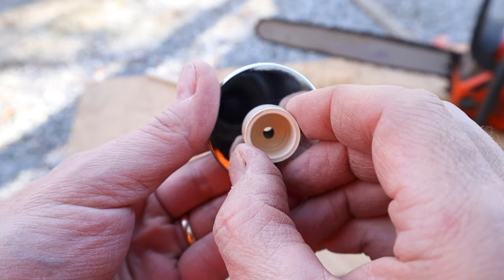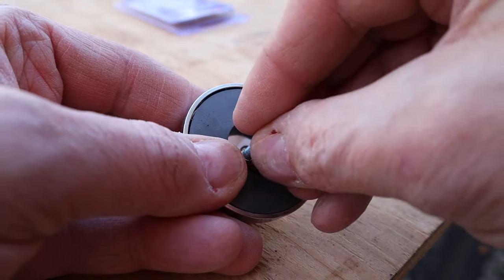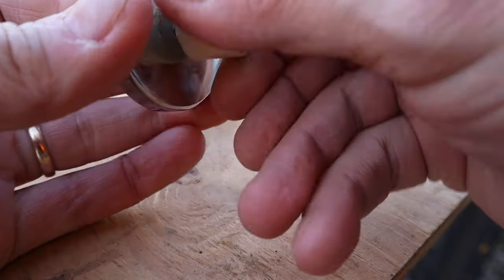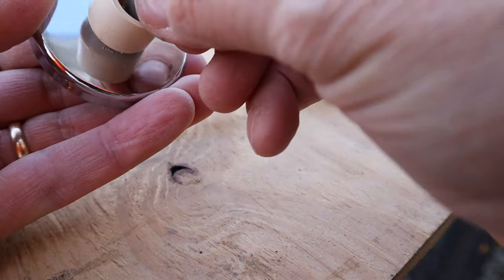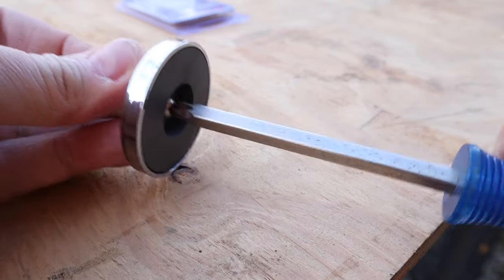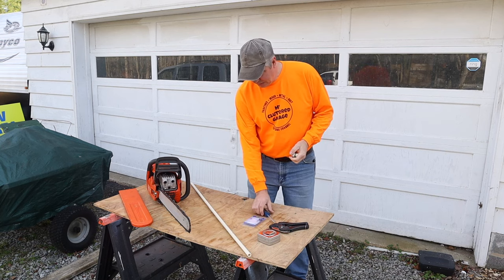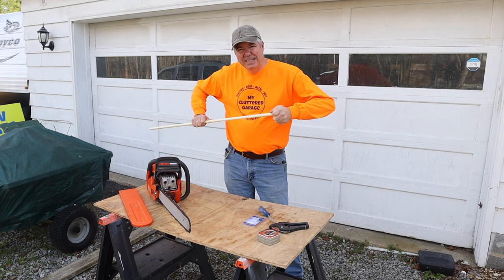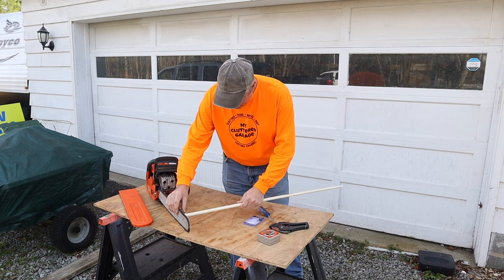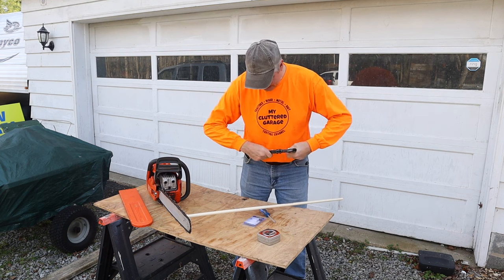Now we'll just bolt this cap to the magnet. Then just stick the pipe in the end — I'm not going to use any glue at this time, I can always glue it later, but this is a test anyway. That's going to stick to the bar, then we just need to measure 16 inches and cut the pipe.